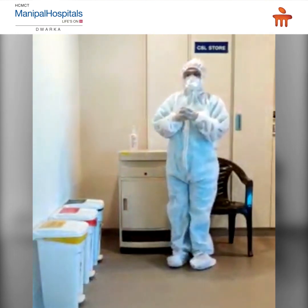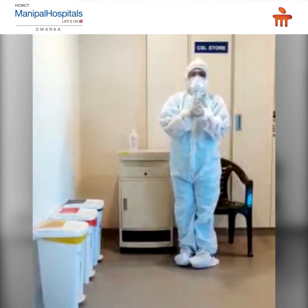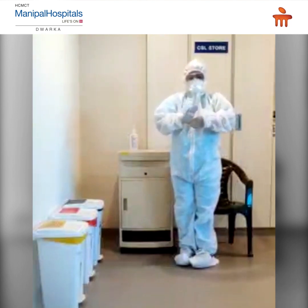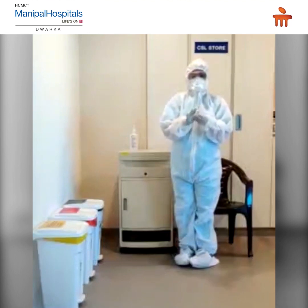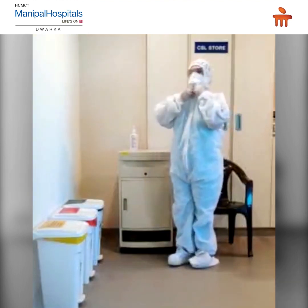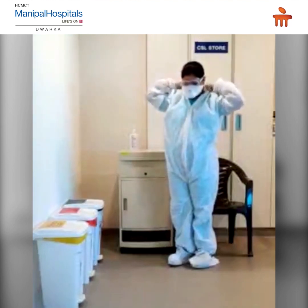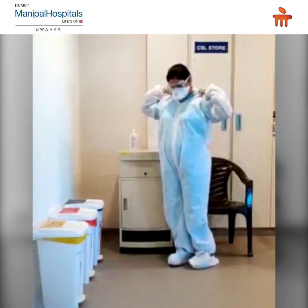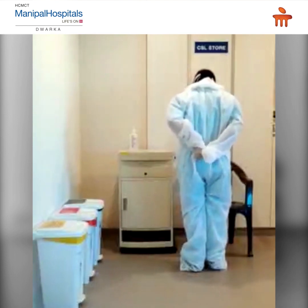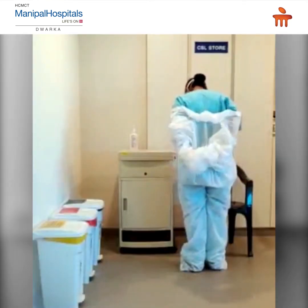Perform hand hygiene again. Remove the coverall gown. Slide back the hood by holding it from the top. Unzip the coverall gown and remove it by rolling it inside out.